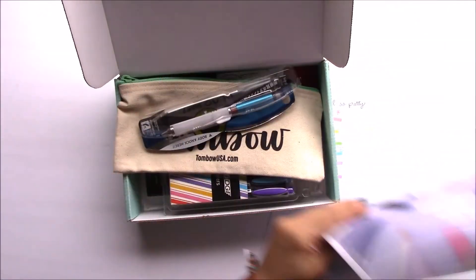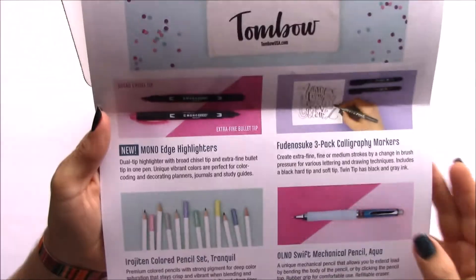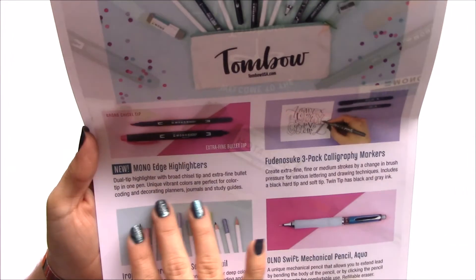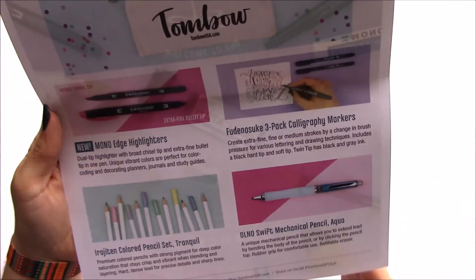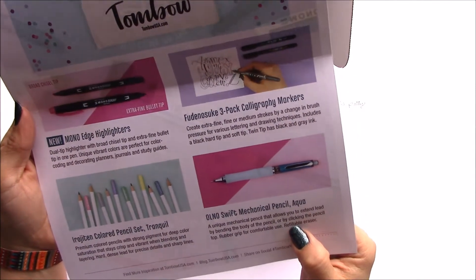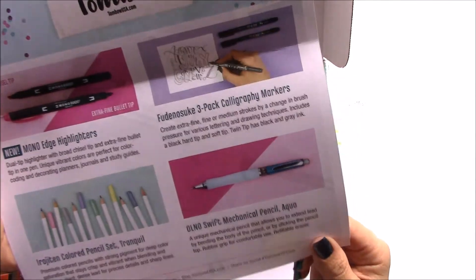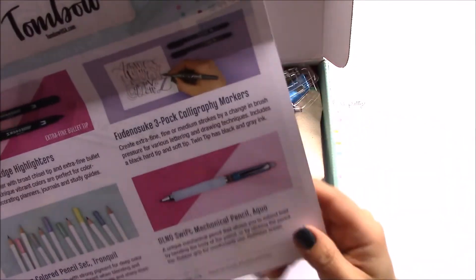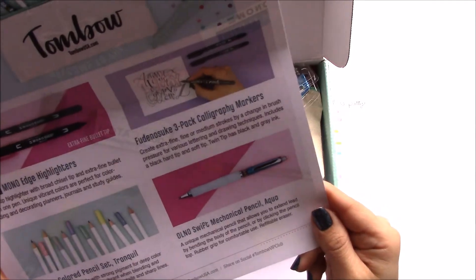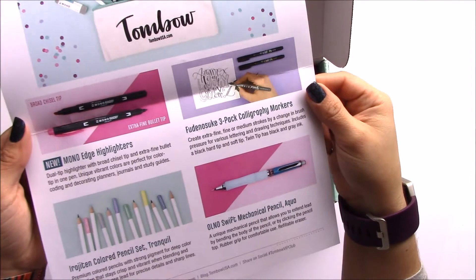And that is the box, and of course don't forget the super cute pouch. This is Tumble, and it comes with a little intro to the products. Oh, and the eraser is refillable! How the heck do you do that? Well, maybe they sell the pieces — I had no idea people did that, but cool. And of course you can never have too many Tomofudenosuke pens — they're amazing.